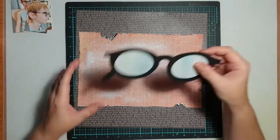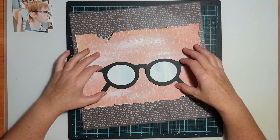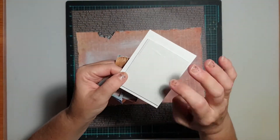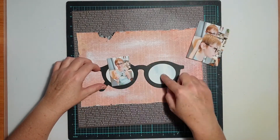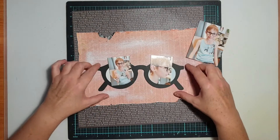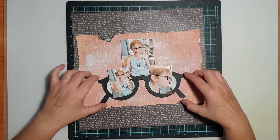Brushing on the paint using that dry brush method — where you get as much paint off the bristles as you can before you brush it across your page — ensures that there's not really any drying time. It's pretty much dry instantly because it is a dry brush method.